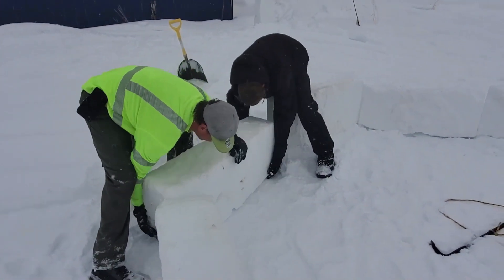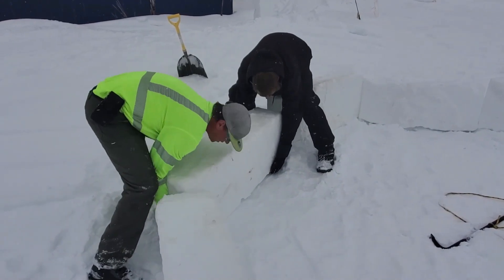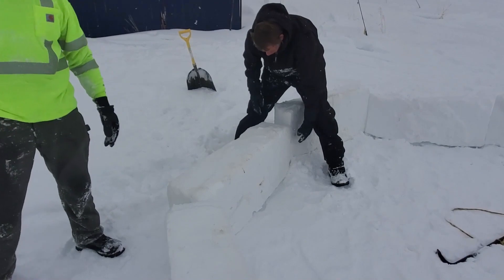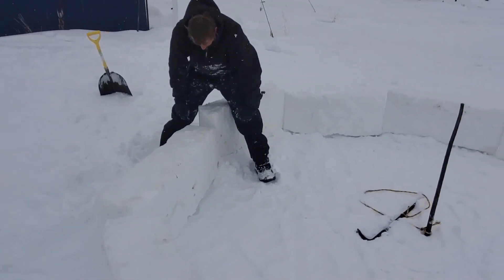Now it's time to start cutting all the angles, get them set in right and as flush as you can. You got to cut these angles to fit. There's our base.